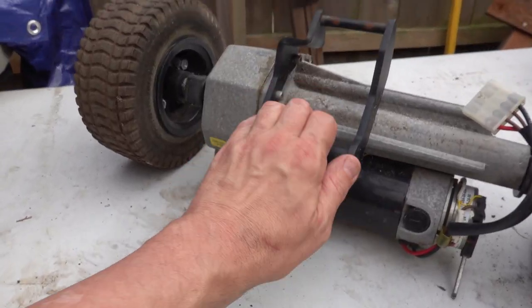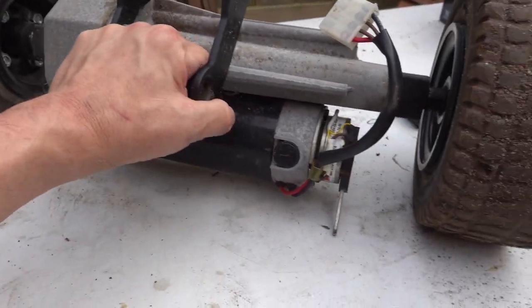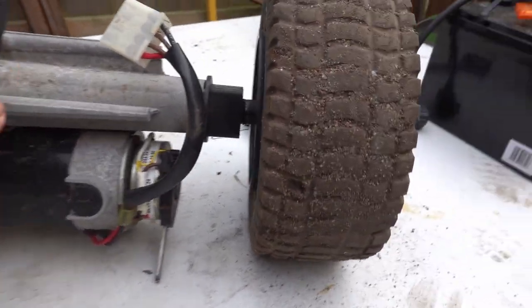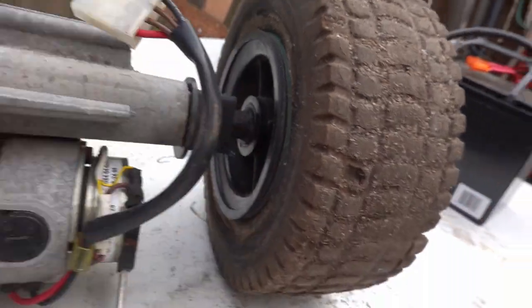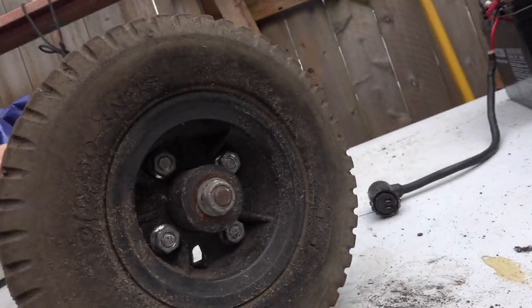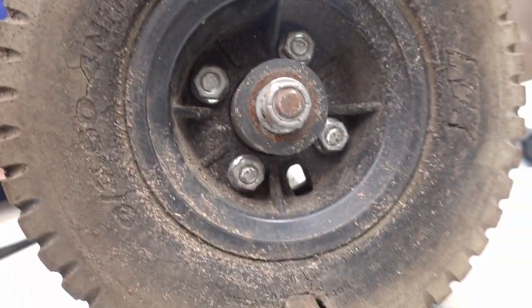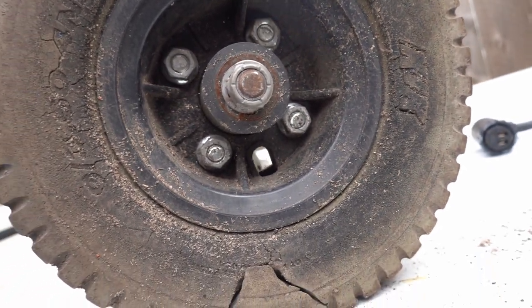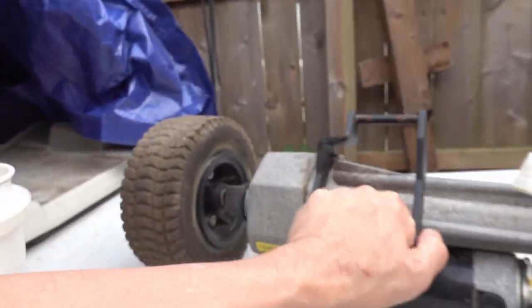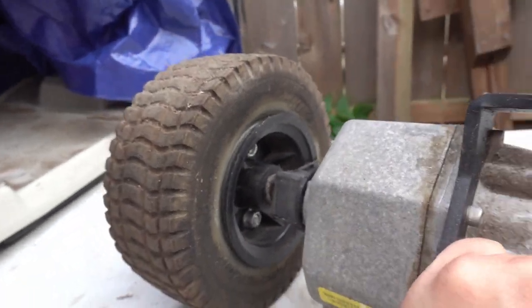Today I'm going to try and take the wheels off the drive unit and replace them. This is the existing drive unit — this is the beast that gives it its go. As you can see, these wheels are not exactly in the best of shape. I'm going to try and pull these off those four bolts in there. I think because they're two-sided I might need to get a couple of wrenches.